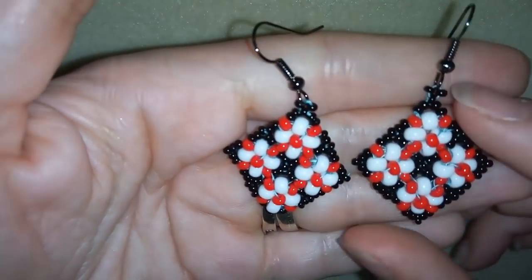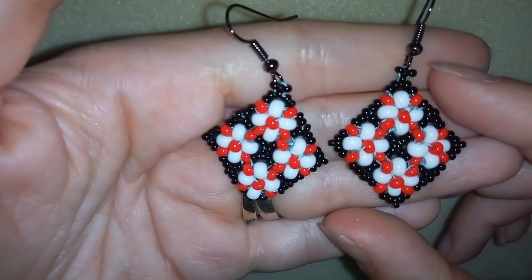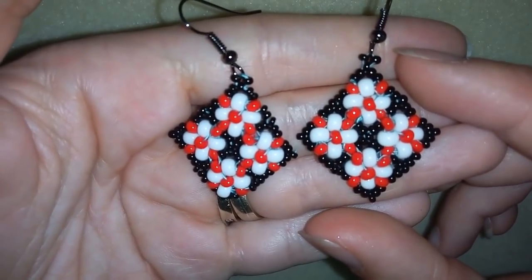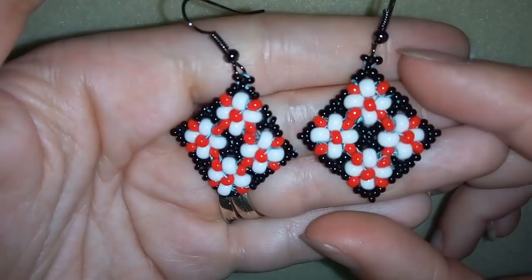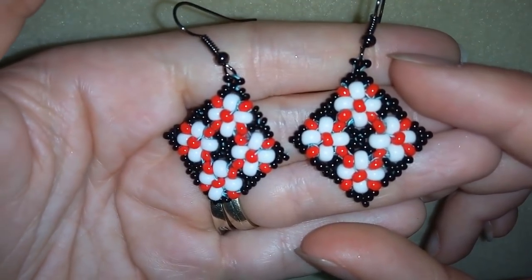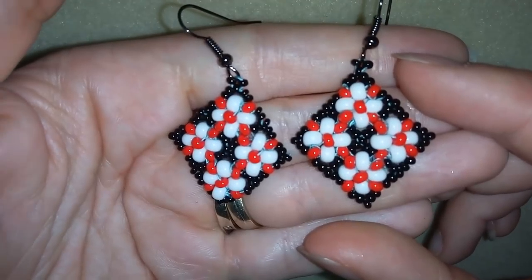Hi there, I'm Teddy from Bijuteo Beading and in today's video I'm going to be showing you how to make these earrings, really easy step by step. I'm sure that with my instruction, until the end of this tutorial, you will be able to make them.